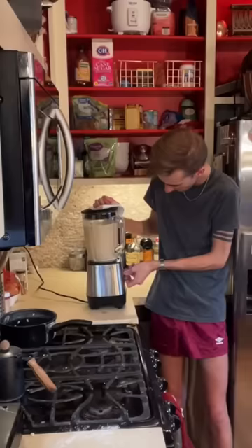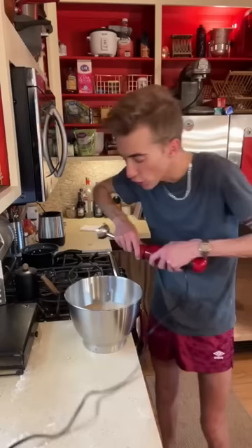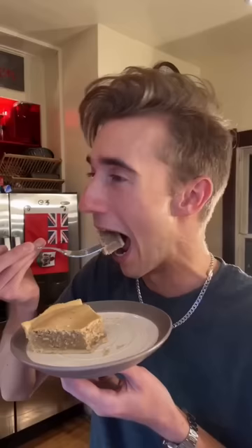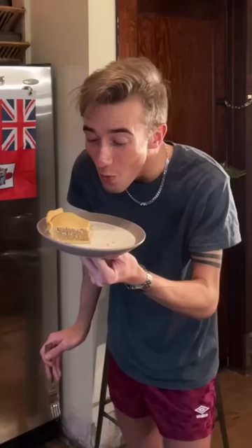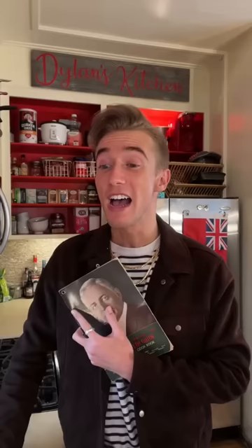Did you just kill my blender? Hello? This is personal now. You swung first! Checkmate! Looks horrifying. Nothing makes sense anymore — why are you good? You have a bag of beans in you.